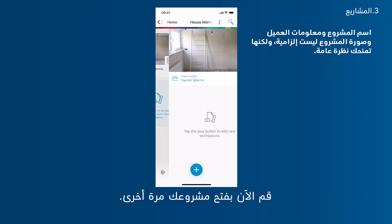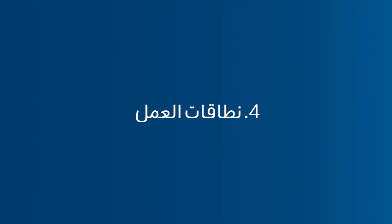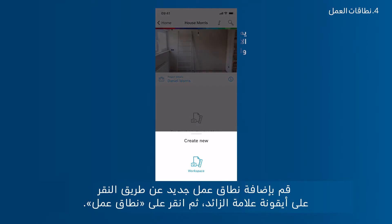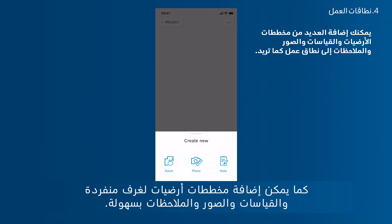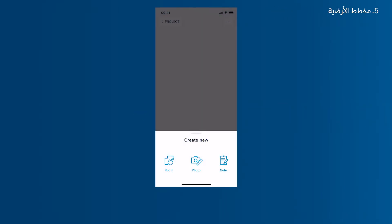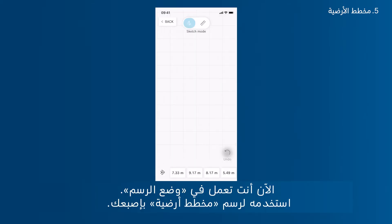Now open your project again. Add a new workspace by tapping the plus icon and then Workspace. Every workspace can be used like an endless digital paper — individual rooms, floor plans, measurements, photos and notes can be added easily. Tap Room Sketch to start drawing a new floor plan with your finger. You are now working in sketch mode.